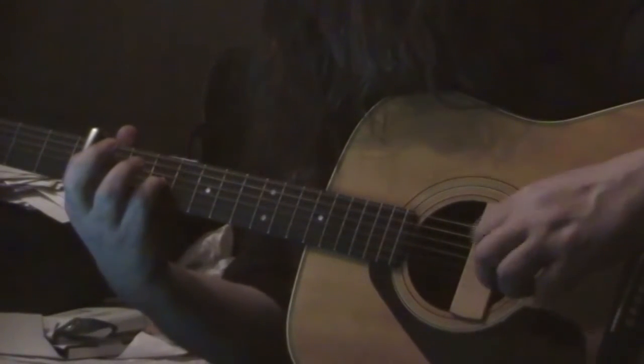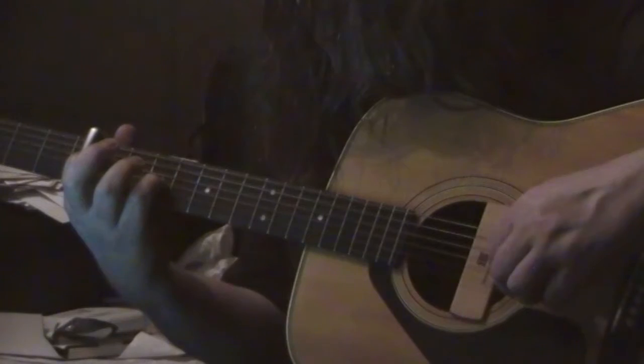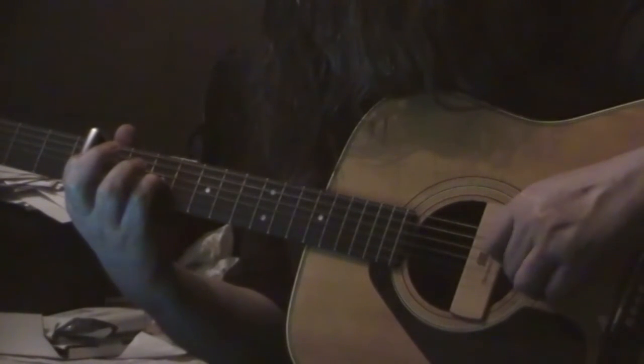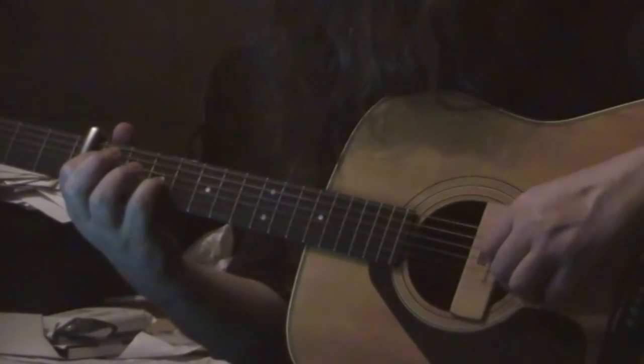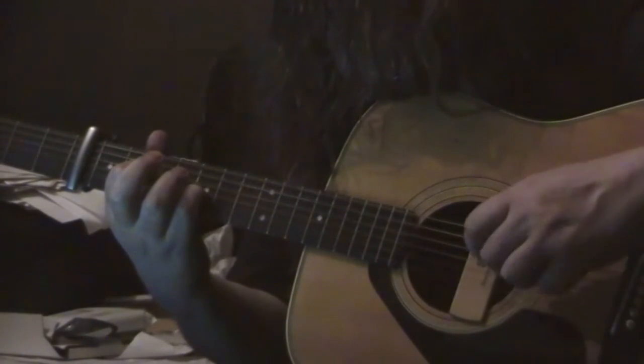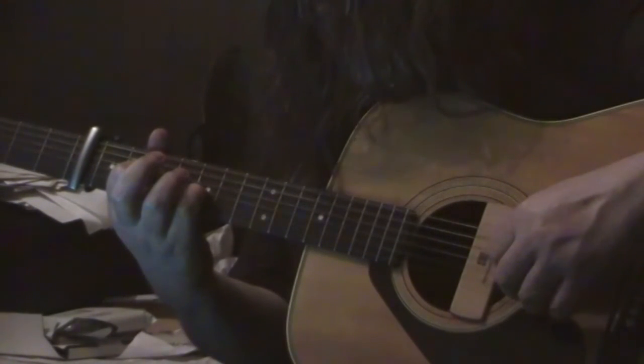Let's play that sequence again. Move the whole shape up a tone. And that's 4-3-1-2.